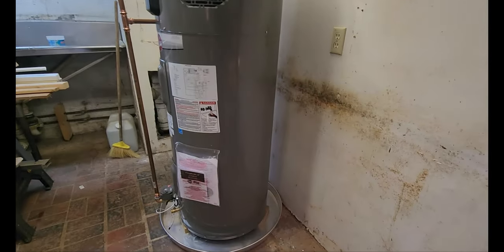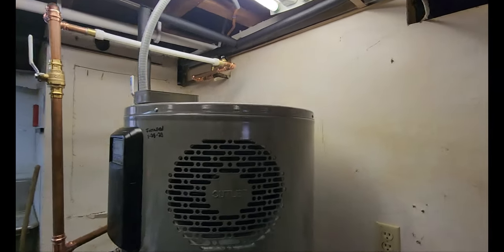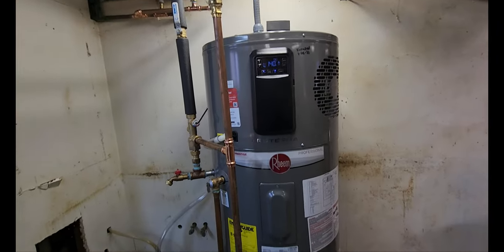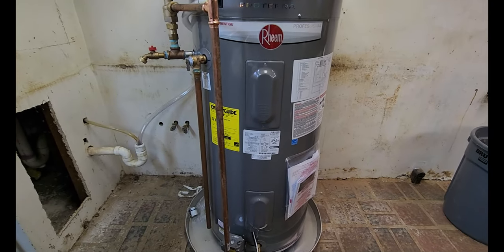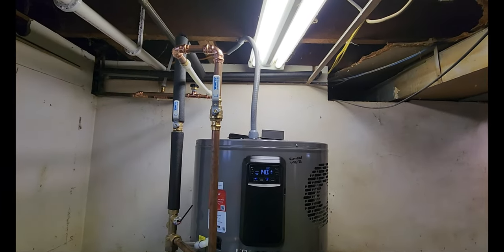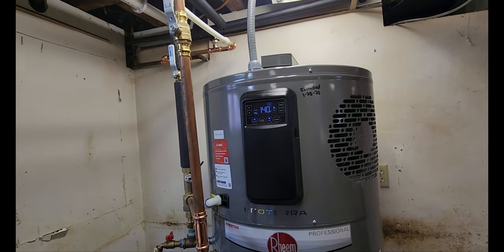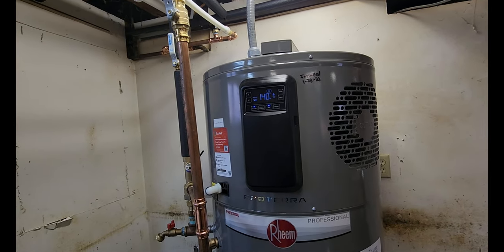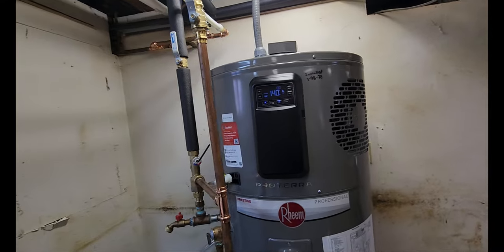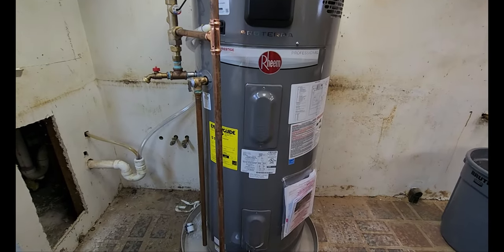The customer started running it in energy saver mode, which uses the electric elements in conjunction with the heat pump. A couple weeks later they switched to straight heat pump mode and haven't had any issues with hot water supply. There are five people in the house, and this is a 50-gallon unit.